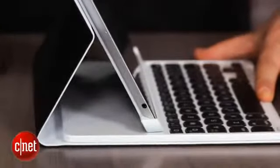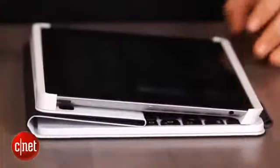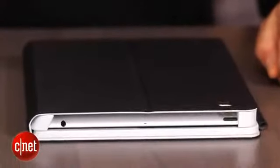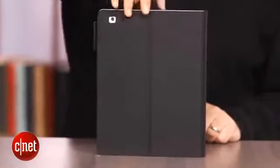Magnets are secured at the bottom of the case. It can stay in one position, fold flat for plane travel, or fold back around into a kind of book-type form. This is 1.38 pounds for just this — about the weight of the iPad itself — so you're doubling the weight and really doubling the thickness.